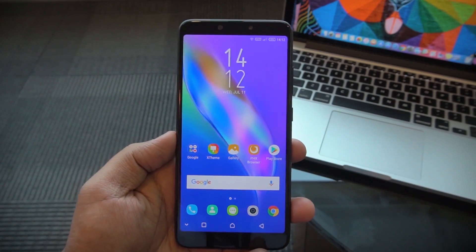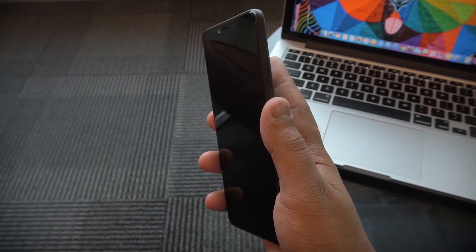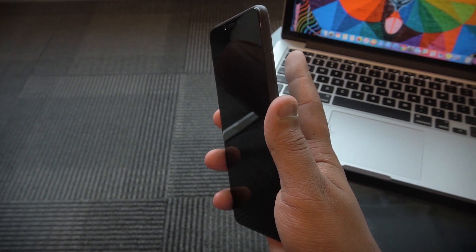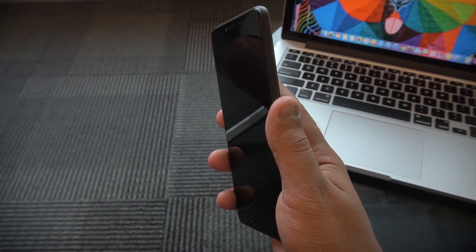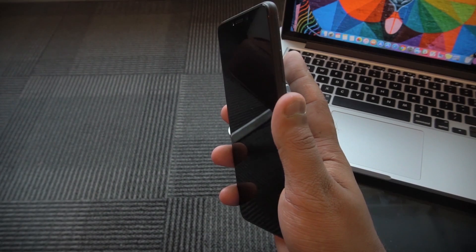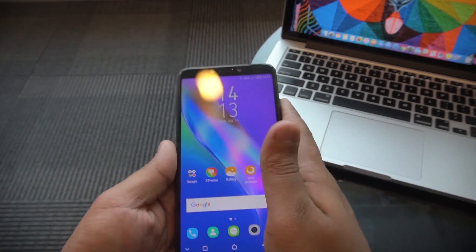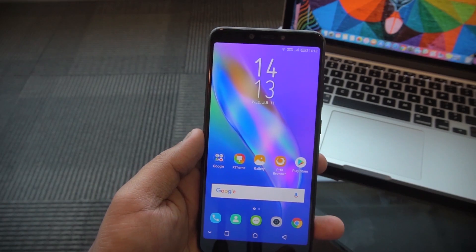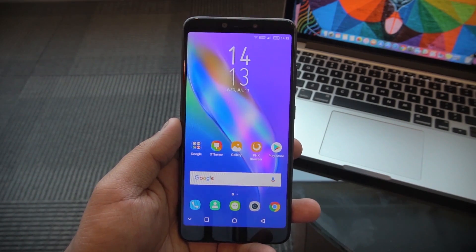There is a fingerprint scanner at the back and I've set it up. Let me show you how well it works — one, two, three — it unlocks pretty quickly. It's a very good fingerprint scanner. I don't even have to turn the lock screen on; I can just keep my finger there and it unlocks very quickly. We also have face ID on the Infinix Hot 6 Pro.